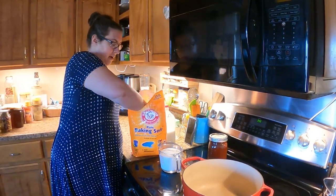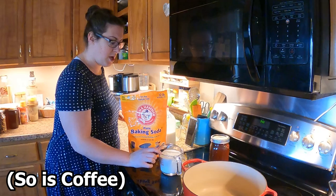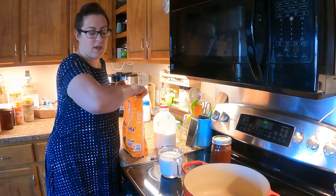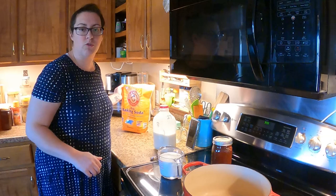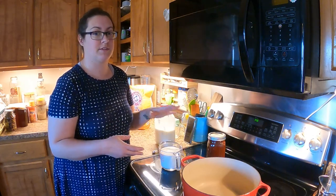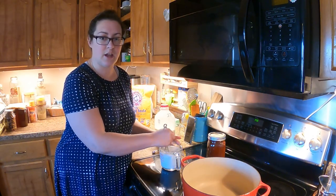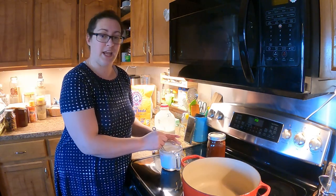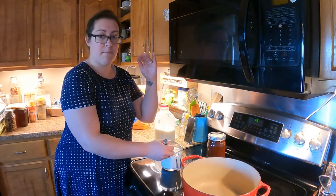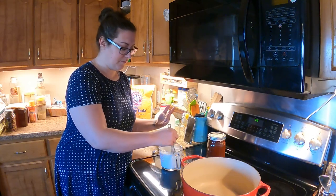Baking soda is one of those free allowables in the $50 February challenge. The purpose of the baking soda in the cajeta recipe is to help achieve smoothness. A lot of times when you heat milk up it has a tendency to curdle, because milk is acidic — and goat's milk can be more acidic than standard cow's milk. Adding the baking soda helps balance out that pH and prevents curdling.